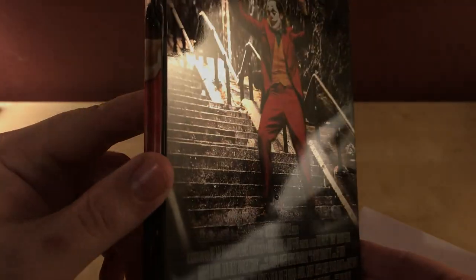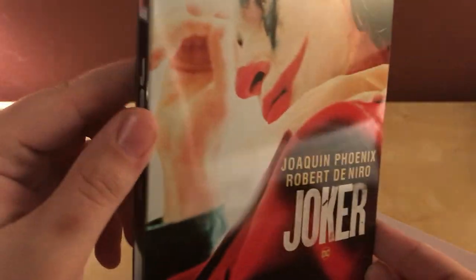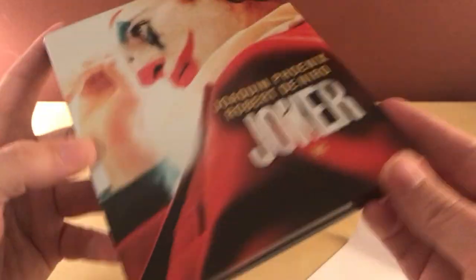There's the back — the iconic scene of him standing on the steps. There's some more glue there. It's definitely very glossy and shiny, which is cool. Hold on a second while I get the coat out.